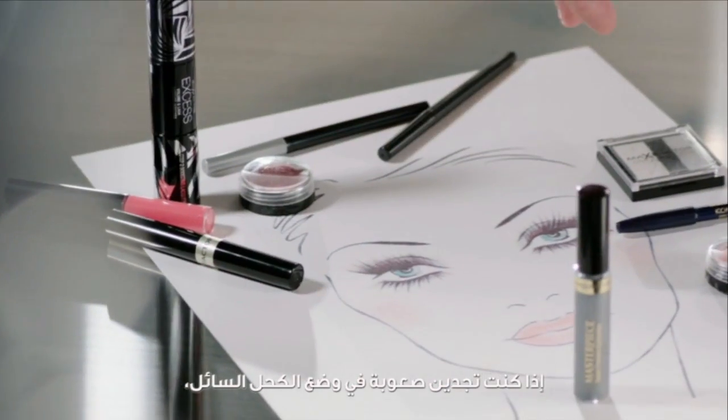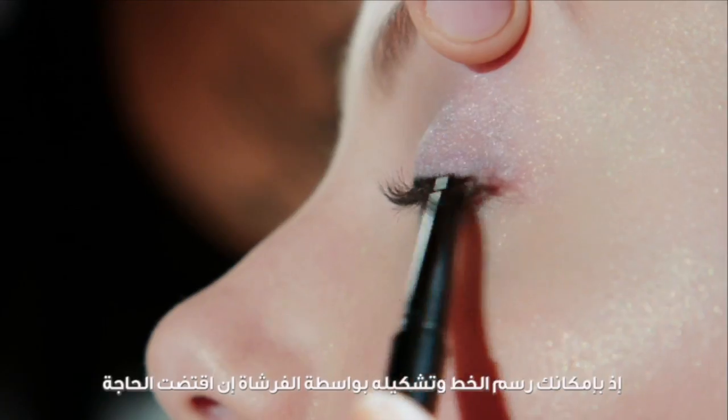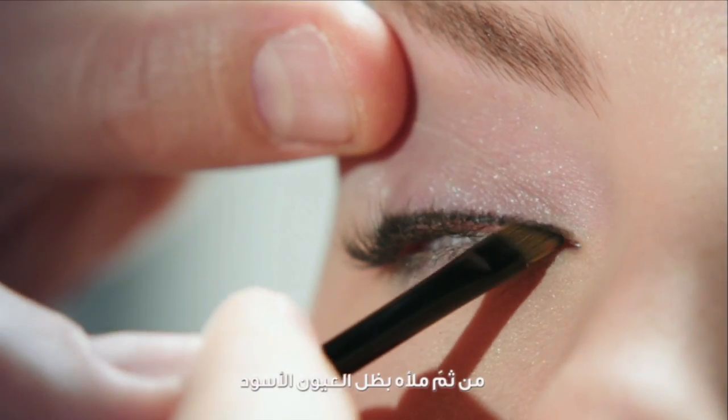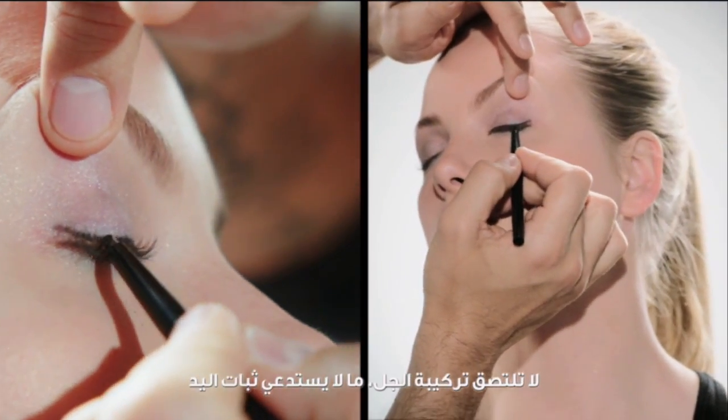If you struggle to apply a liquid eyeliner, a gel pencil is a great alternative because you can draw your line and, if necessary, shape it with an angled brush, then fill in with black shadow. The gel formula doesn't snag, so your hand doesn't need to be so steady.